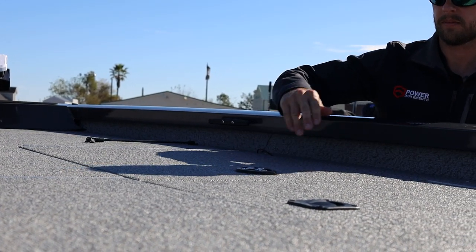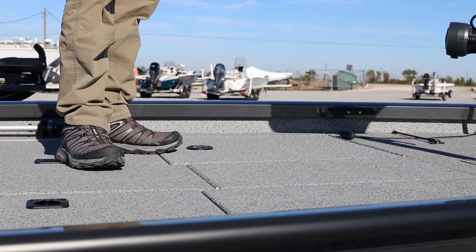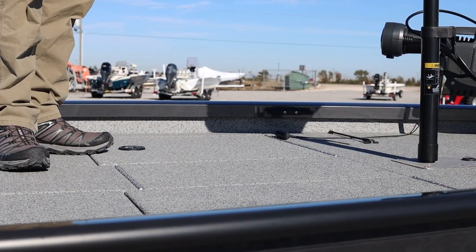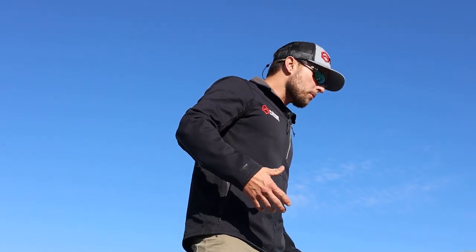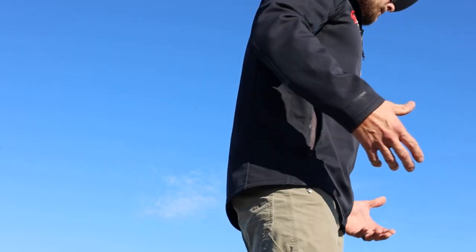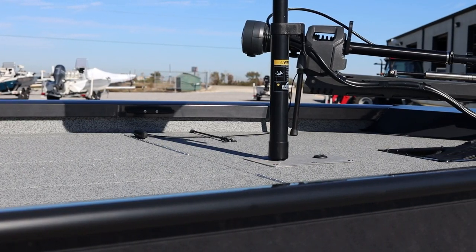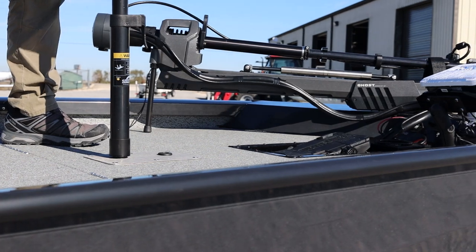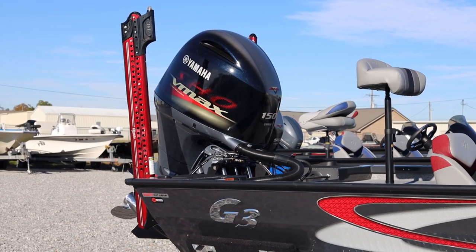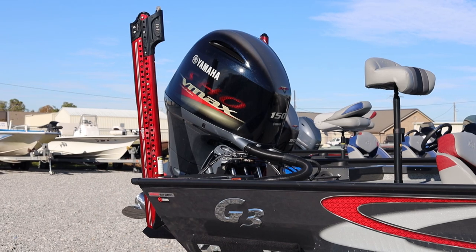Something else worth highlighting is this 92-inch beam width. When you think about an aluminum bass boat, a lot of people don't think about great big roomy fishing packages, but as you can see me walking around on this one, the front deck layout makes you feel like you're in one of the fiberglass bass boats at a much higher price point, with the appeal of the aluminum package.